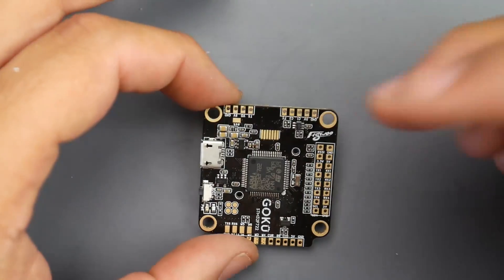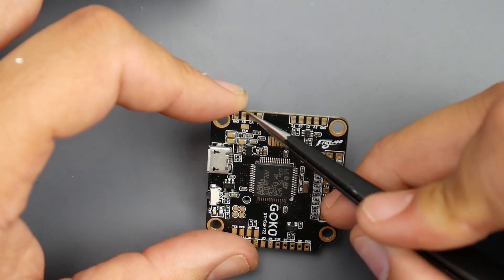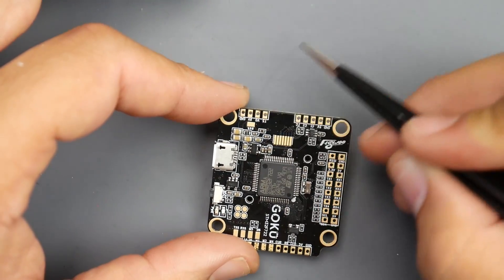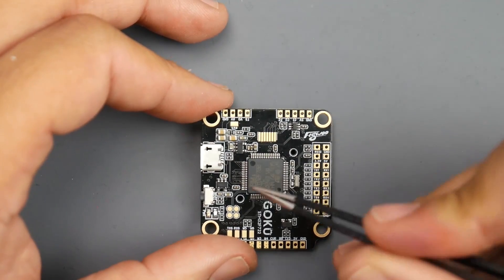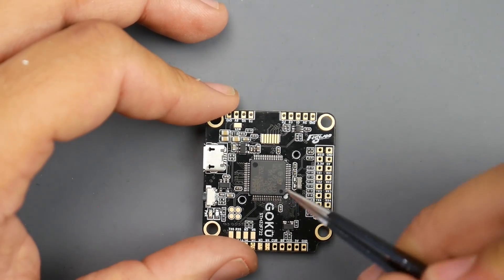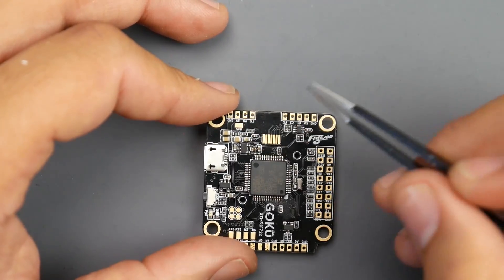Let's start off with the video transmitter. The video transmitter connects up in this corner right here, and everything is pretty well labeled. Here we have ground — that's the black wire for your video transmitter. Then nine volts, which is the red wire for your transmitter. Then we have the video output — that's the yellow wire. And then T3 and T5; T5 would be used for some sort of smart audio protocol, which allows you to change your video transmitter's power and channel through the onscreen display. Very convenient and useful, but you don't have to use it.